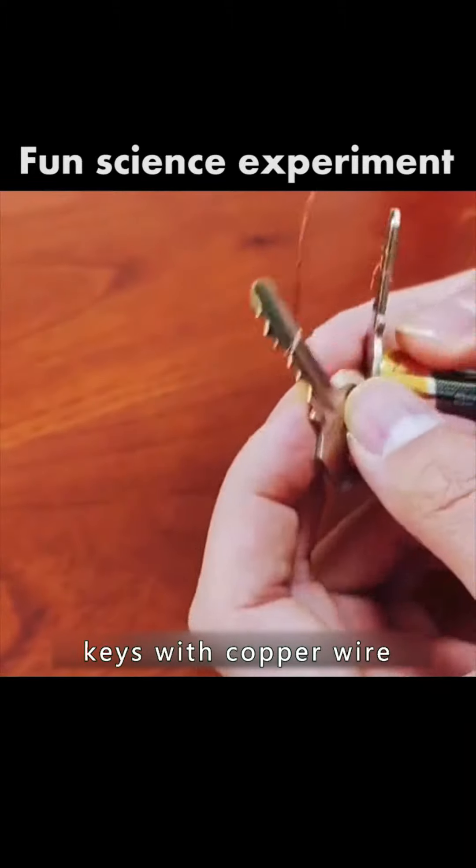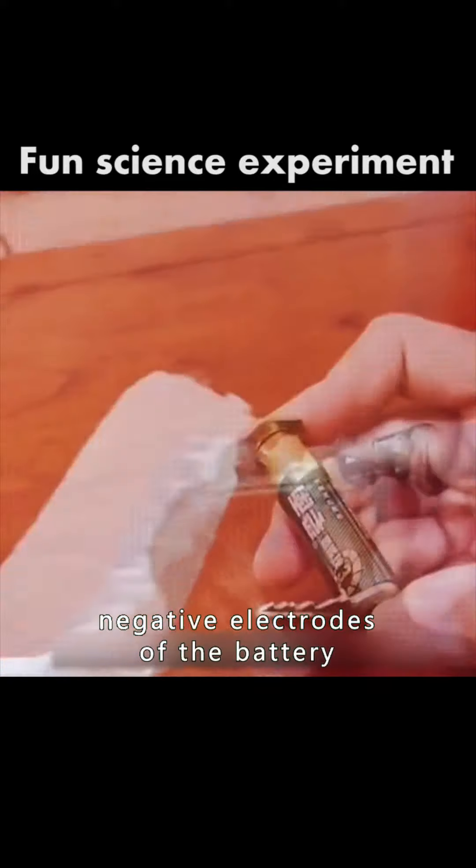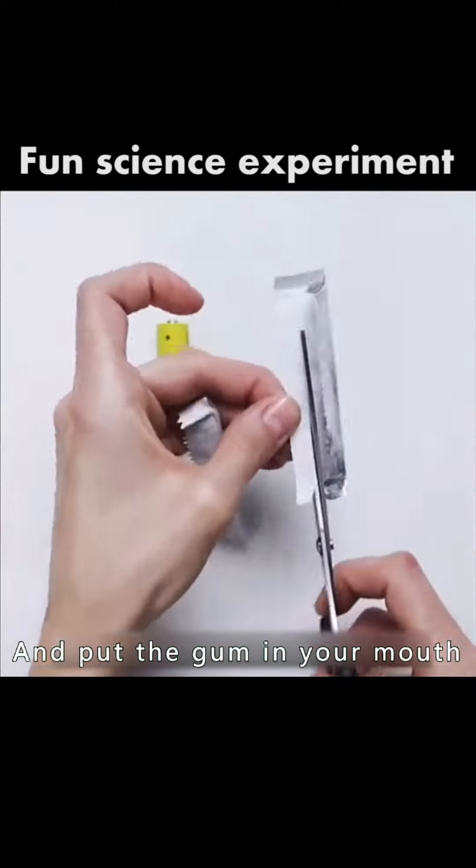Then connect the two keys with copper wire and place them on the positive and negative electrodes of the battery. You made the electric knife.